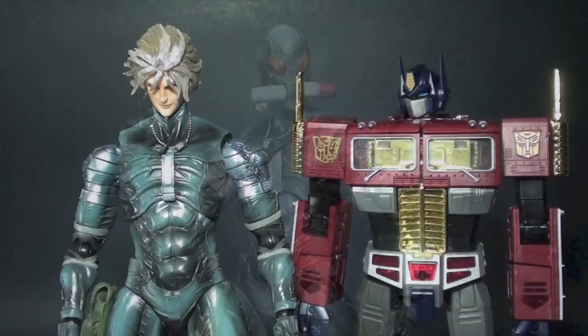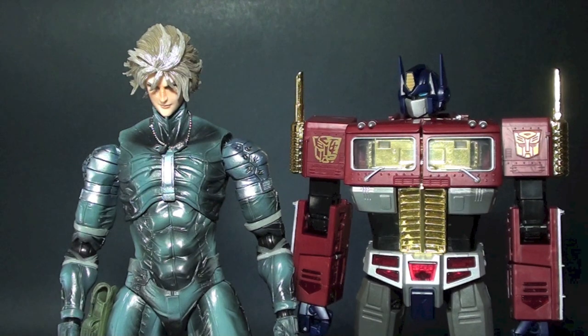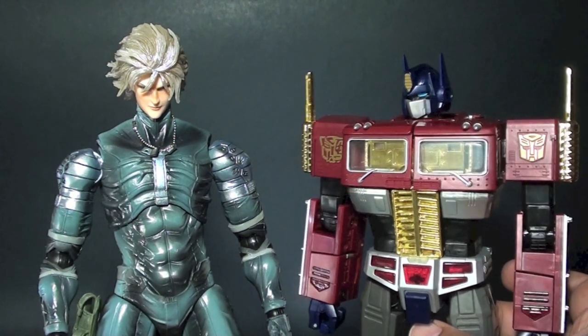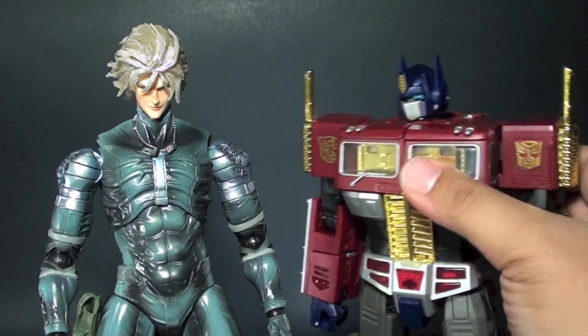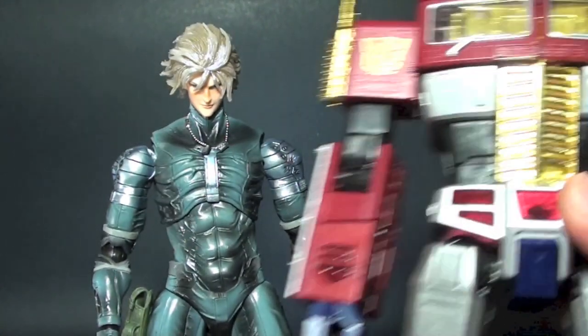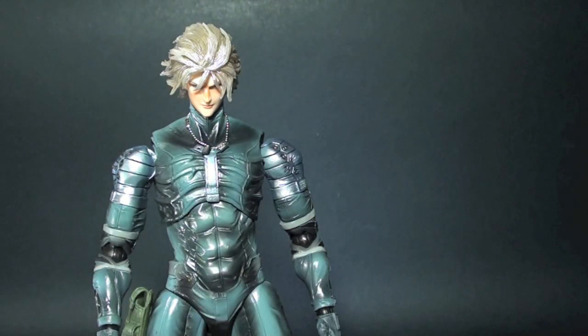For the size comparison, here is Raiden next to an MP10 Year of the Snake Optimus Prime. He is much taller than Optimus. So let's put him aside and go through the articulation points of this figure.